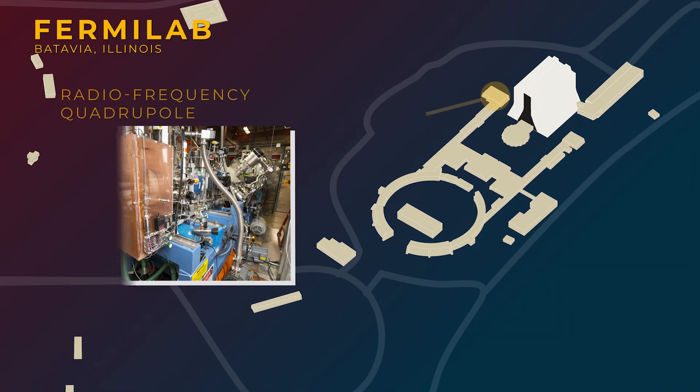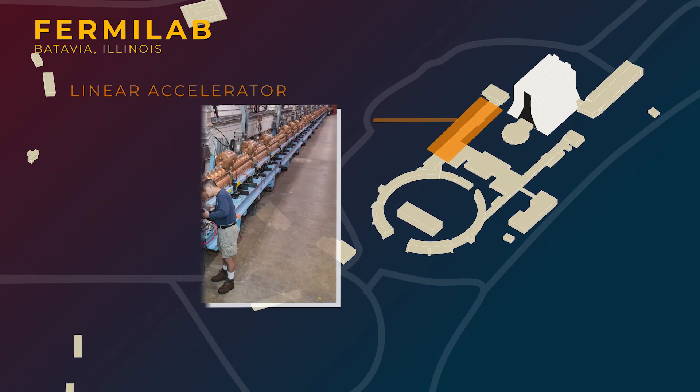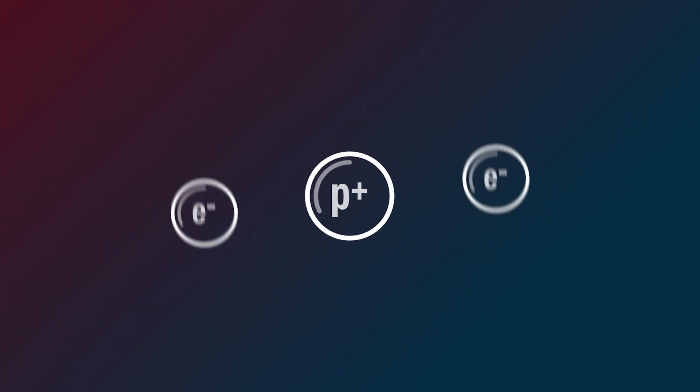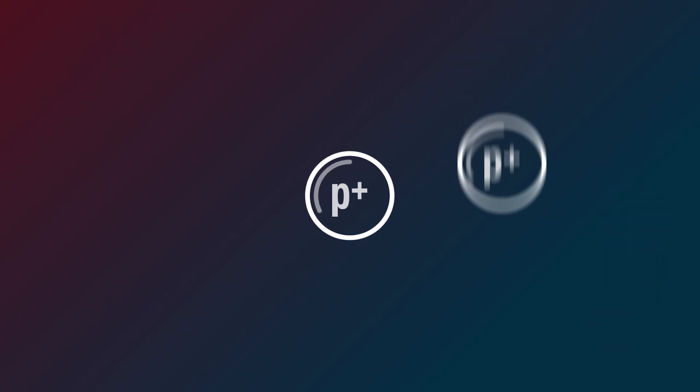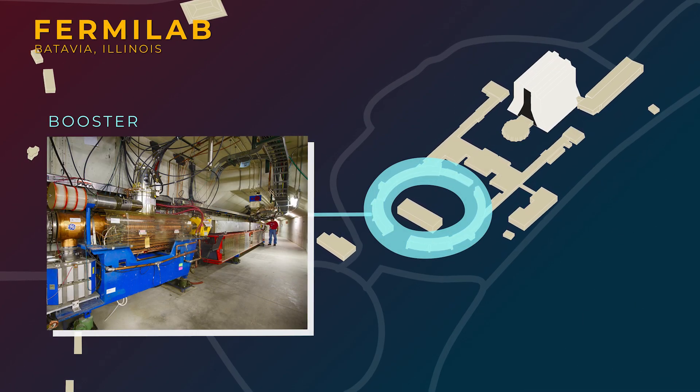The first stop is the RFQ, which can bunch together and speed up the ions. It hands them off to the linear accelerator, or LINAC, which gives them even more energy. At the end, these extra electrons are stripped off of these ions, making our proton beam. Then it gets handed off to the next accelerator, the booster.